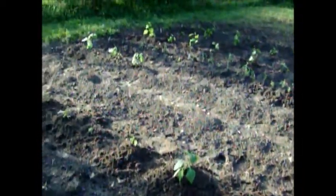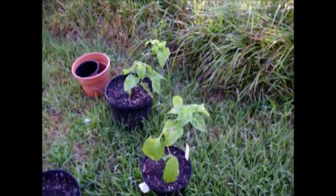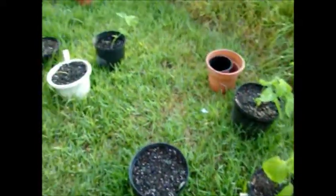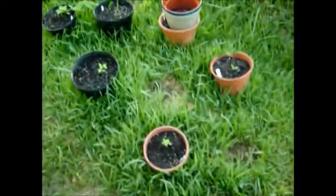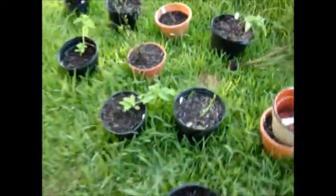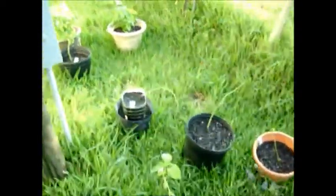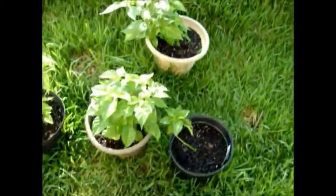Here are the ones in the pots. About half of them died out — it's been super hot and I got tired of looking at them inside, so they're either gonna make it or they're not. I've been watering them every day.